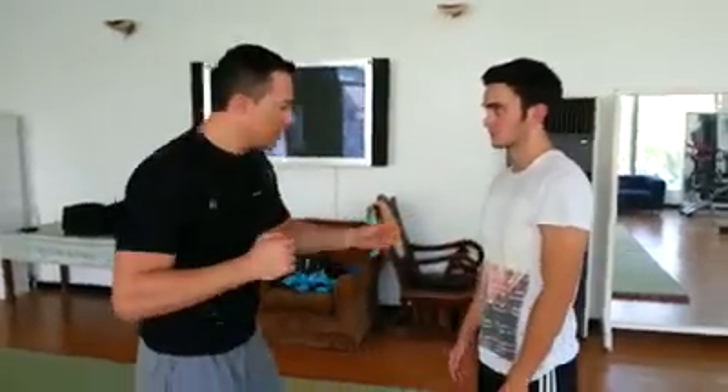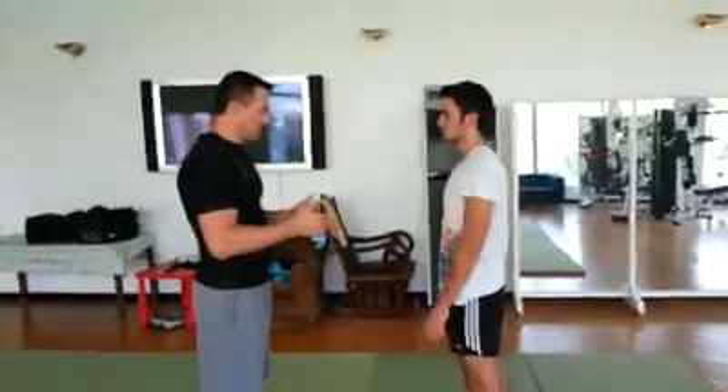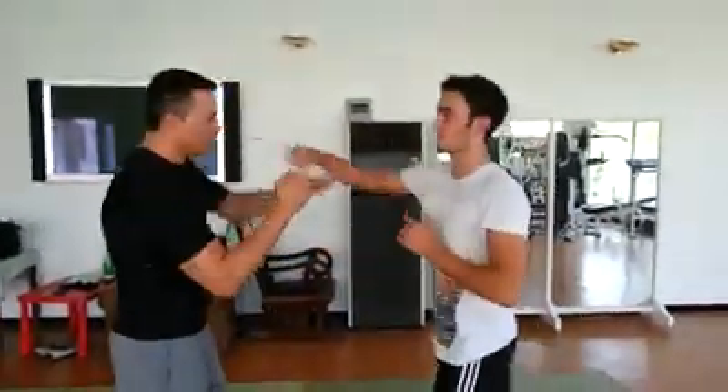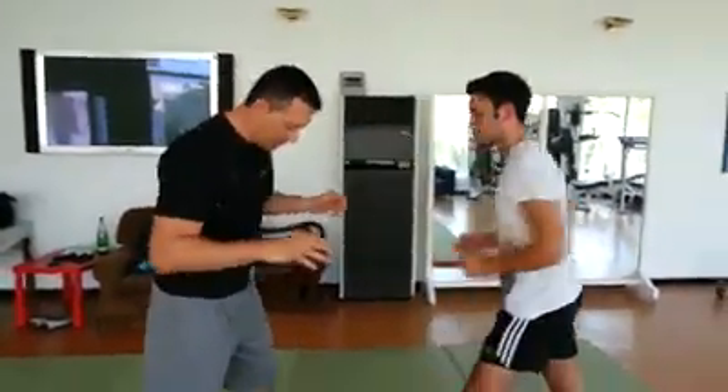Similar to what we did now, you come up with whatever strides or approach. Do the same stuff. So he comes up. You need to be able to do it from where you asked.